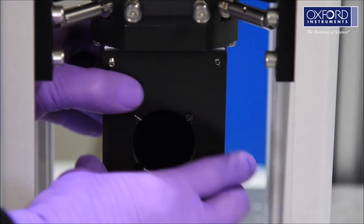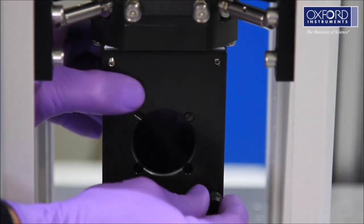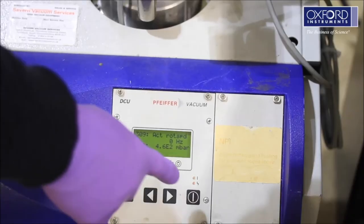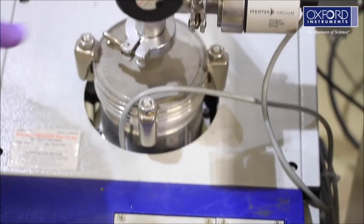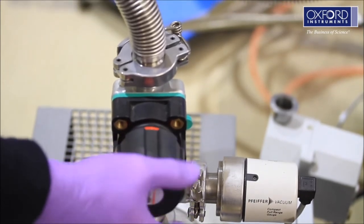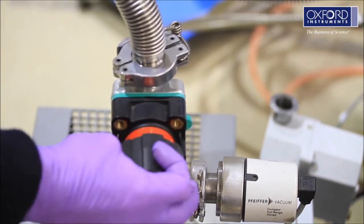Refit the sample access plate. Immediately turn on the vacuum pump. Pump the cryostat for a minimum of two hours. You should achieve a pressure below 10 to the minus 4 millibar.